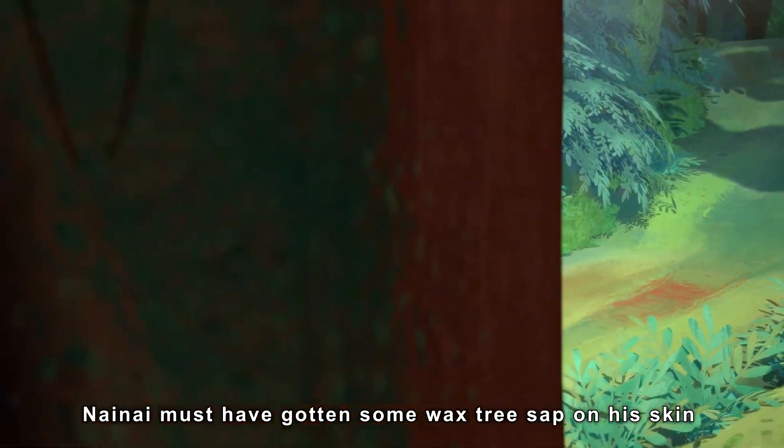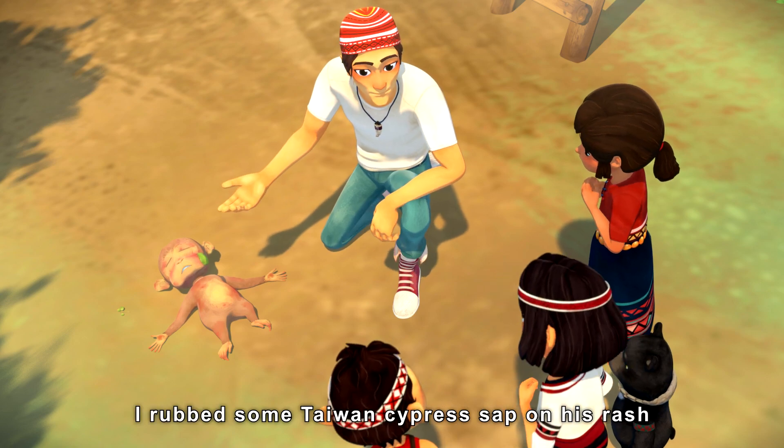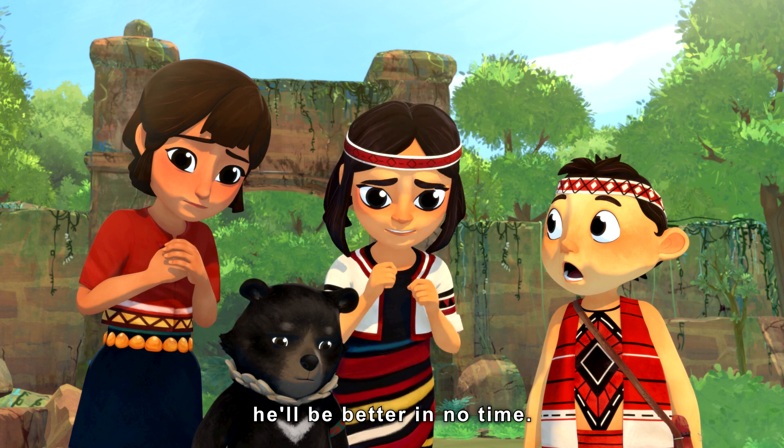Nienhye must have gotten some wax tree sap on his skin when he was picking the fruit. Wax tree sap causes an itchy rash. I rubbed some Taiwan cypress sap on his rash. With a bit of rest, he'll be better in no time.